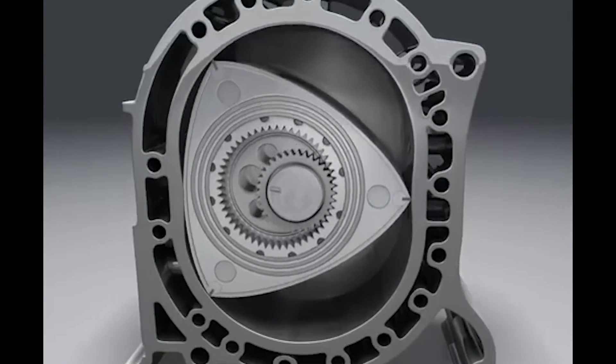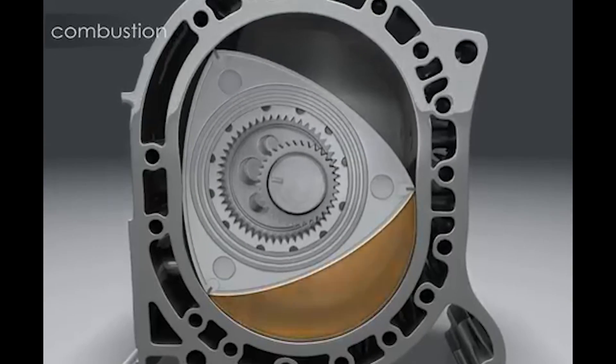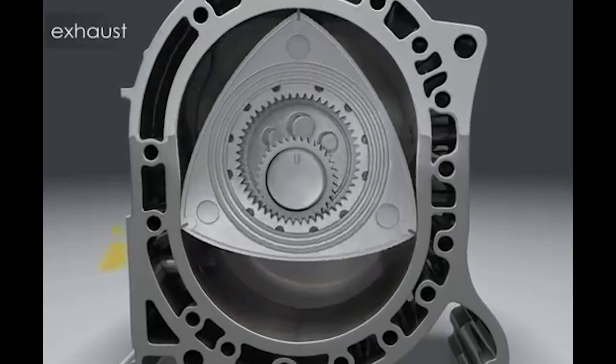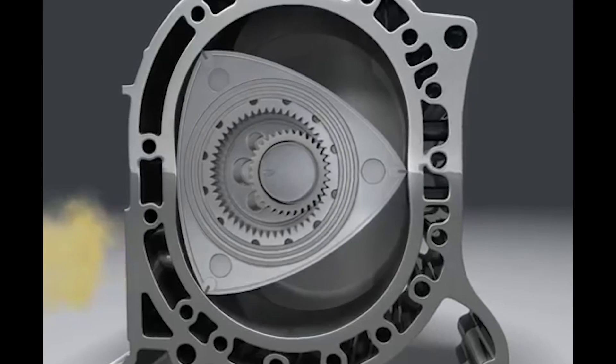The intake system allows fuel and air to enter, and as the rotor rotates, the mixture is compressed and expelled through the exhaust. Apex seals at the tips of the rotor maintain efficient movement of the air-fuel mixture and exhaust gases within the housing.